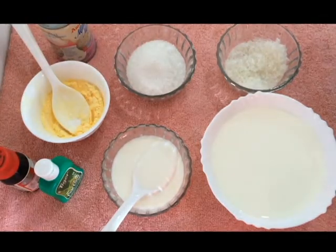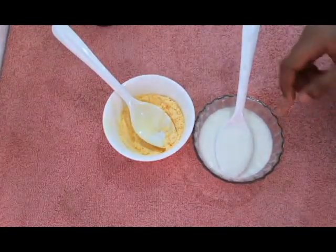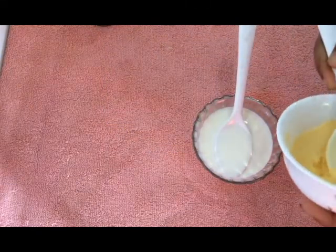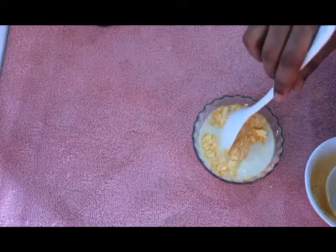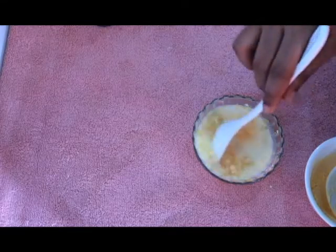Now I am going to add milk with a little bit of salt. Add 1 packet of milk, 3 tbsp of custard, and 1 cup of sugar. Mix it all together.